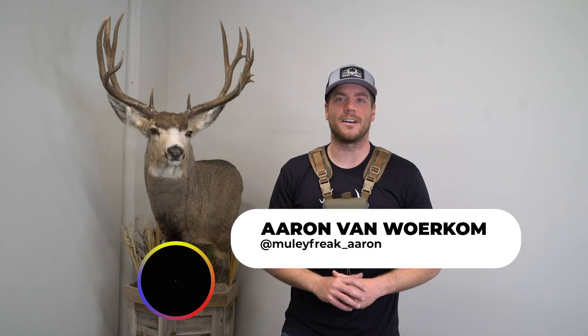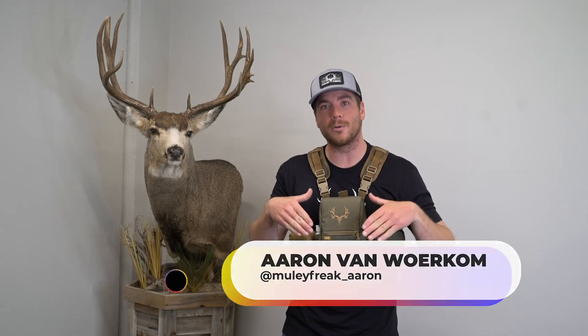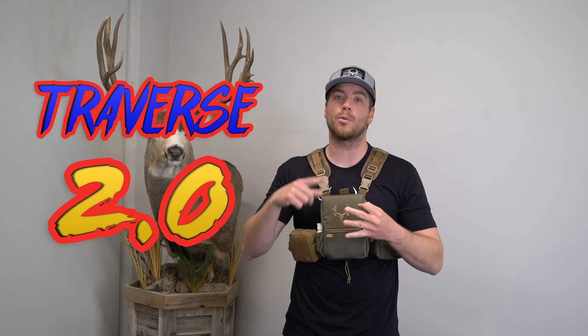Hey guys, Muley Freak Aaron here and today we are going to go over the 2.0 Traverse vinyl harness. We're going to talk about what's new on it, what's the same as the OG Traverse, and then we're going to talk about the new 2.0 accessory pouch as well.